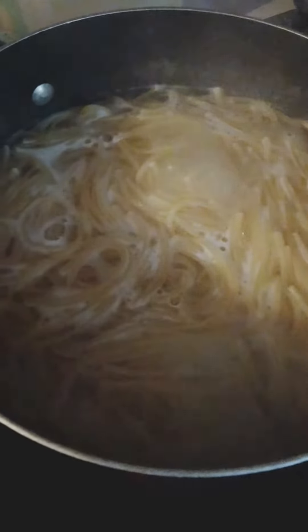So obviously there's the meat cooking, and then I just drained out all of the oil, and there's the spaghetti — I do wait for the water to boil before I add the spaghetti noodles in, and then there it is, drained of course.